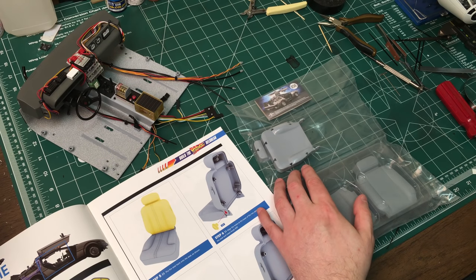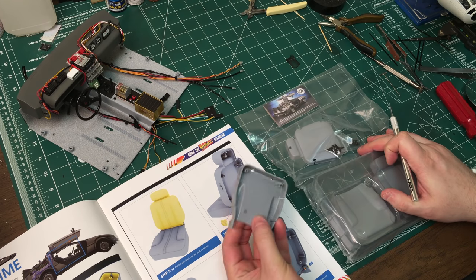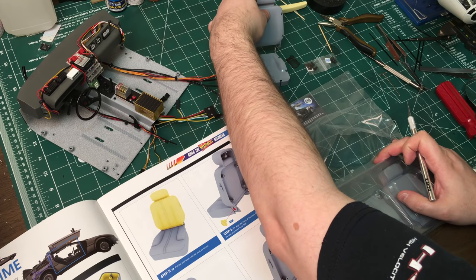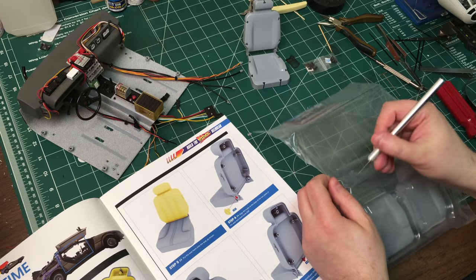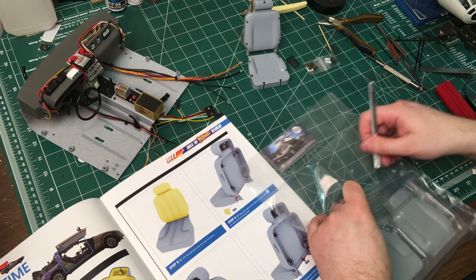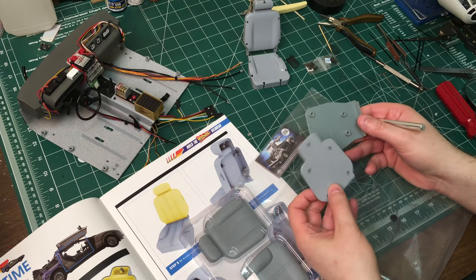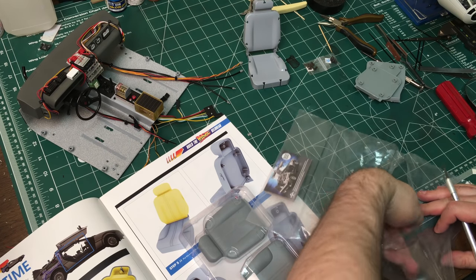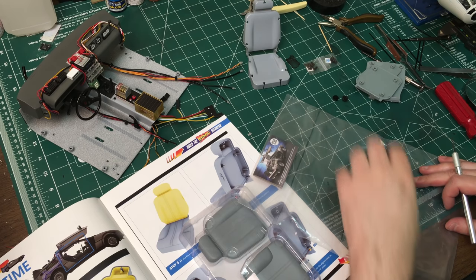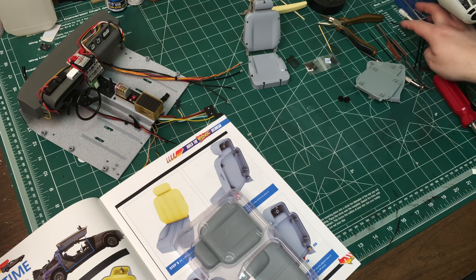Alright, where is my razor blade? Here it is. So it looks like we need to cut some parts out here. We've got a metal seat base, some screws, and the seat back. I've got these pieces — I'm not sure what those are for yet — and two black plastic things. I don't know what those are supposed to be, but I guess we'll find out. That looks like all the parts.